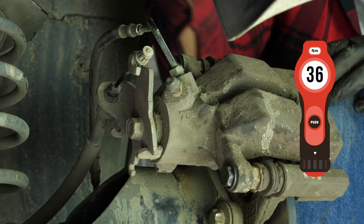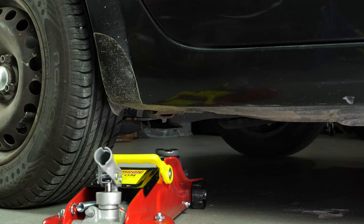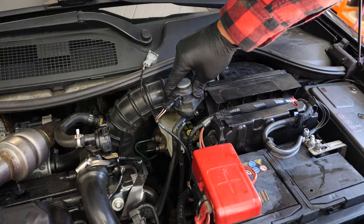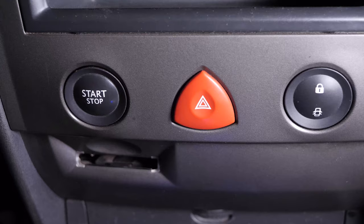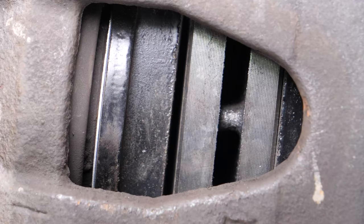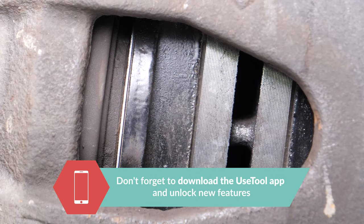You can now repeat the operation on the other side. Put the wheels back on your vehicle and lower it to the ground. Before starting your car, don't forget to screw the brake fluid stopper back in. Before using your vehicle again, start your car and pump the brake pedal a few times to bring the brake pads together. Try to drive smoothly and avoid sudden braking for the first 50 km or so to avoid glazing the new pads. Operation completed.